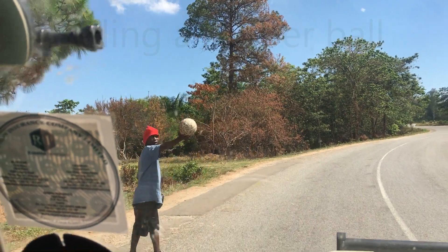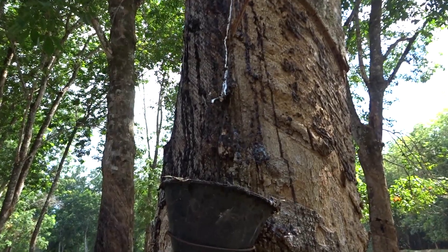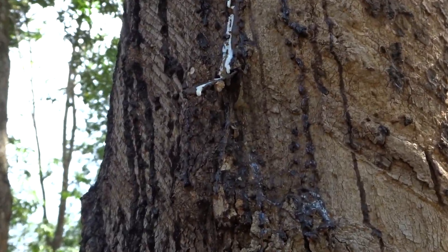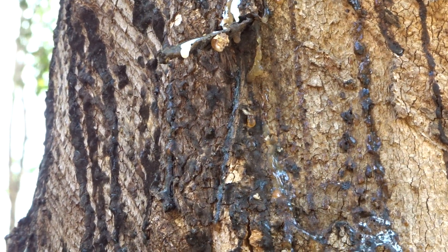Yeah, these are all good trees. I did the fresh rubber. So all of these — many, many years ago.